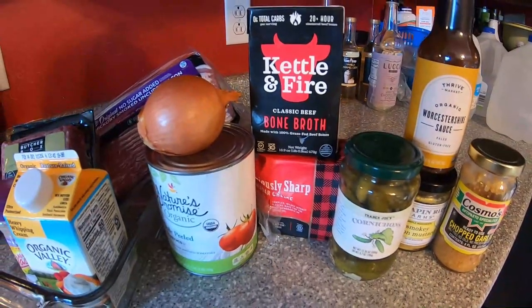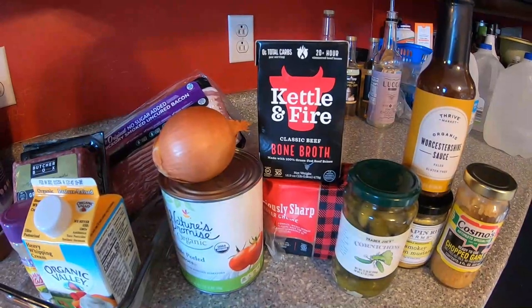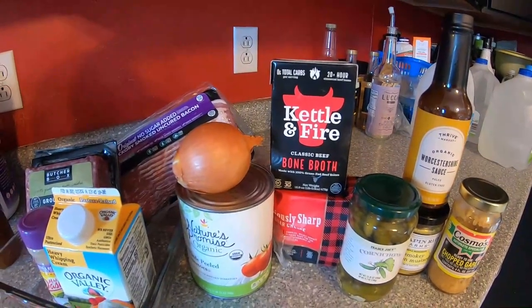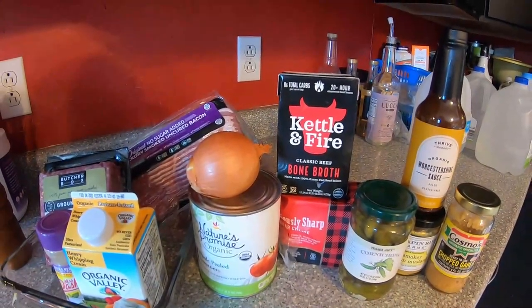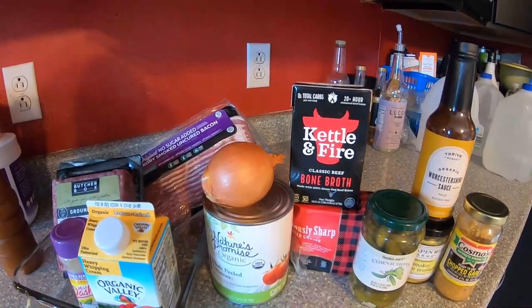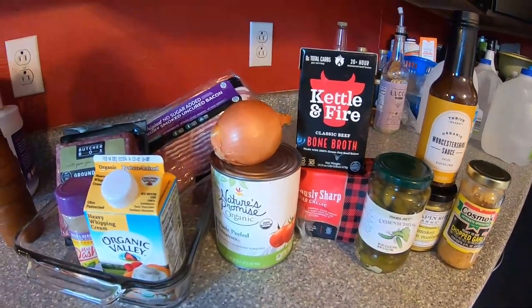And you can't have pickles without Pickles here in the house — she's out in the living room right now and she'll join us a little bit later. We've got some beef bone broth. Kettle and Fire is one of our favorite keto products, made with 100% grass-fed beef bones, and it's got lots of good vitamins and nutrients.